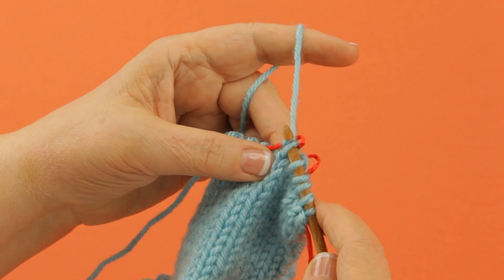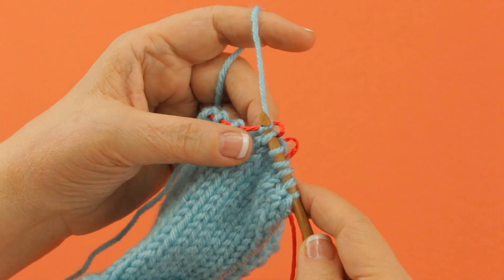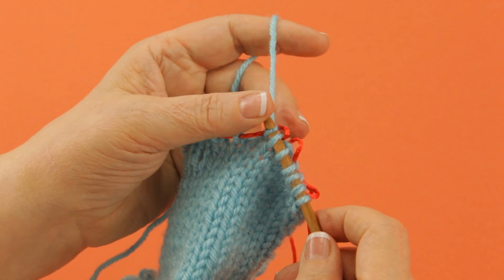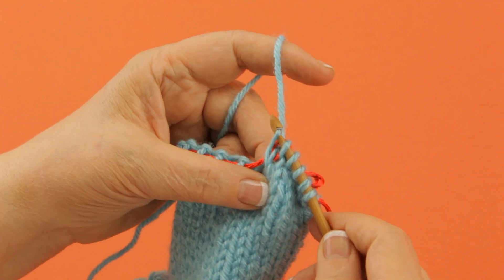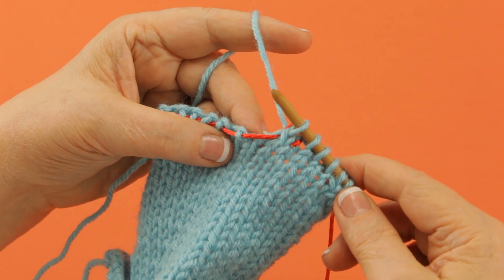And then what I need to do is pass this slip stitch over. Now you can literally take your fingers and pass it over, but since I've got a Knook and I have the little hook edge, I can just pull it through. A very common decrease used in a lot of patterns.